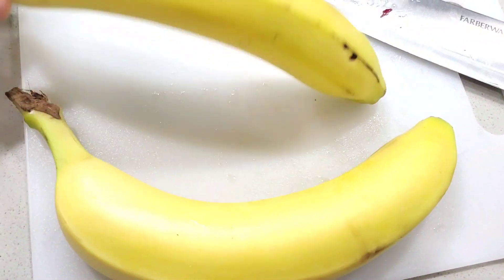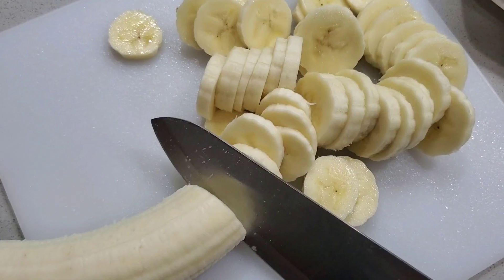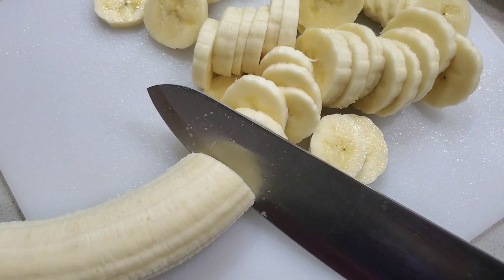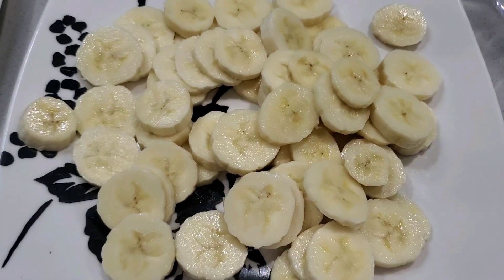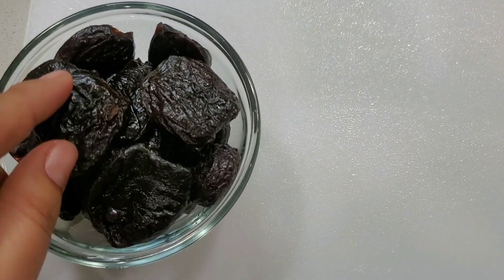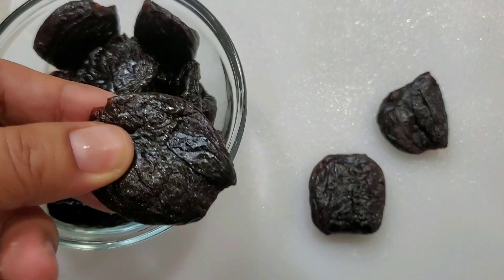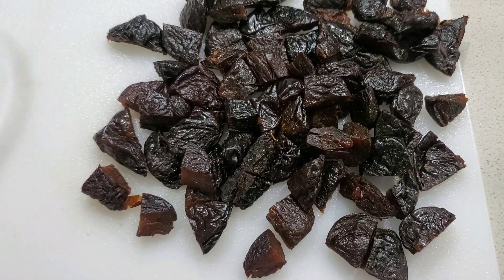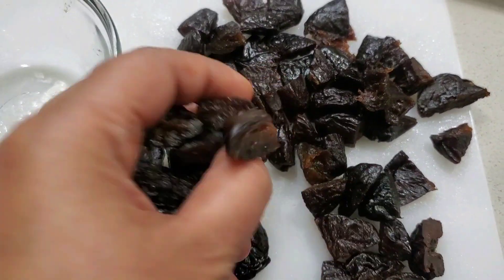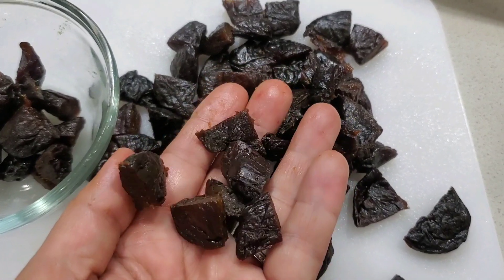Now I'm slicing the bananas — just peeling them and cutting them into little circles, not too thin. I'm done slicing two bananas. Now for the prunes: I'm cutting each one into four long pieces so we have smaller pieces throughout the dish, though you can use whole prunes if you prefer. Some smaller ones I just cut in half.